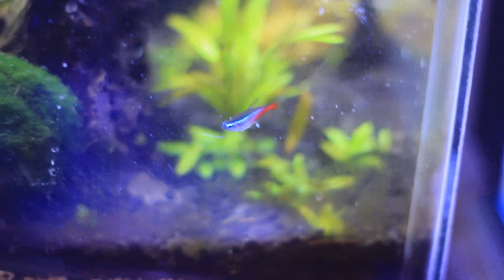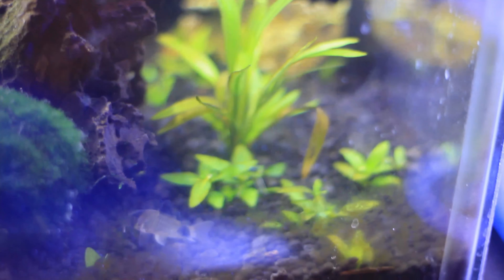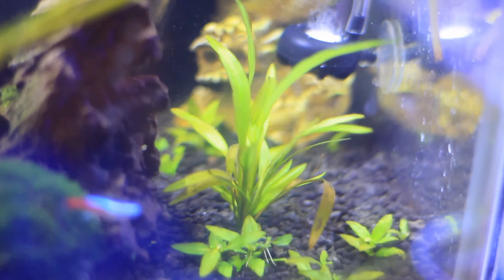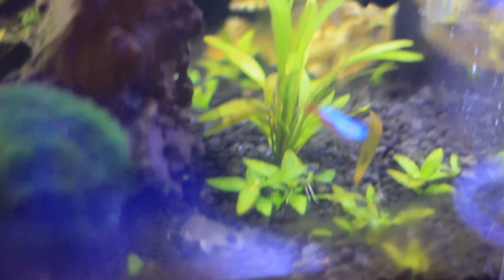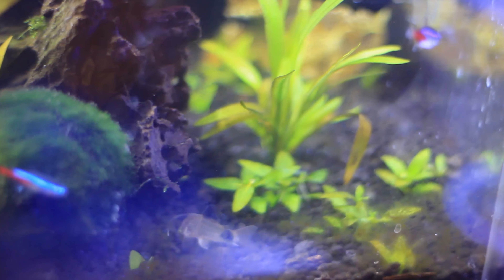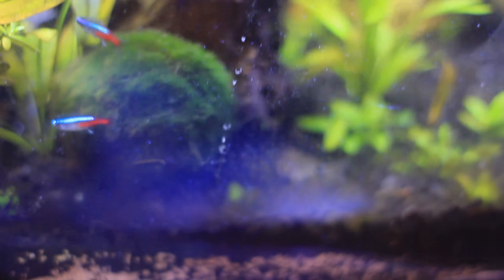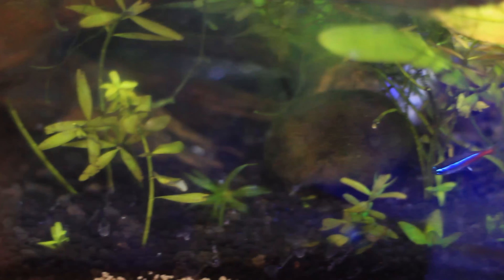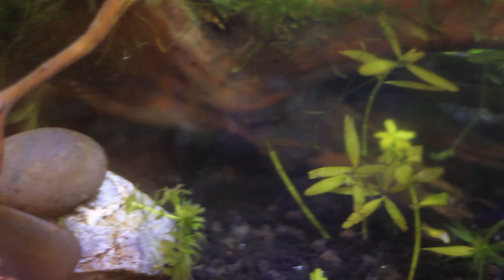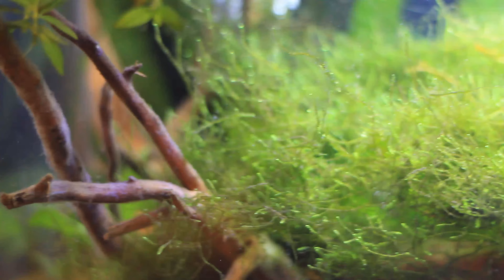I recently purchased the Fluval mini pressurized 20 gram CO2 kit, and Amazon suggested a bubble counter and diffuser as most often purchased together. A lot of people are doing this combination. I'm going to be using this primarily for my star gene reference and some anacharis I've been putting in the tank. I also have java moss, marimo moss balls, amazon swords, java fern, and some cryptos, but primarily I want to use CO2 to carpet my tank a little better.